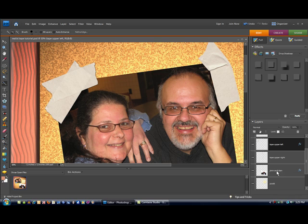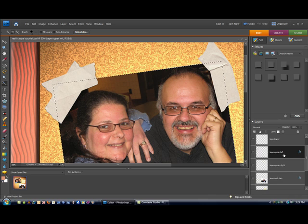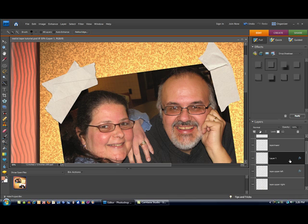First things first, we want to go ahead and control-click on the layer where I have my picture — so there's my picture. I'm going to make sure I control-click on the little icon, and that's going to put my marching ants around my picture, which is exactly what I want. Here's the most critical step: even though you clicked down there, you want to make sure that your tape layer is selected. It's highlighted so I know it is selected. I'm going to hit Control+J, and you see it's made a copy of that layer with the tape as part of it.